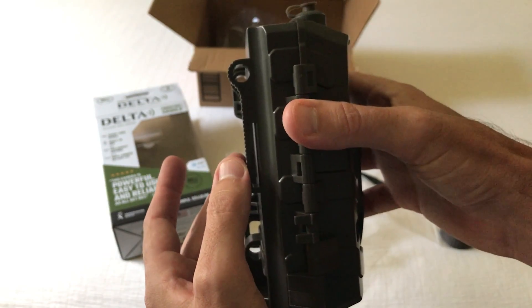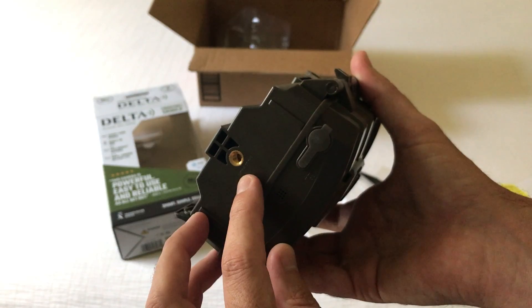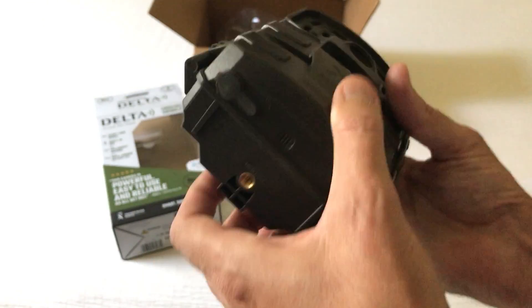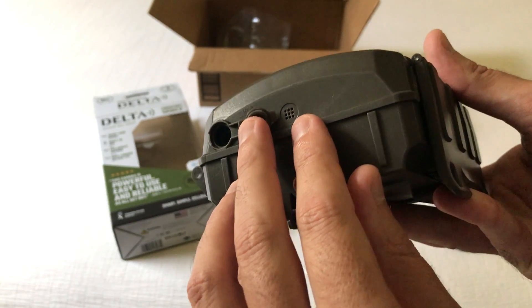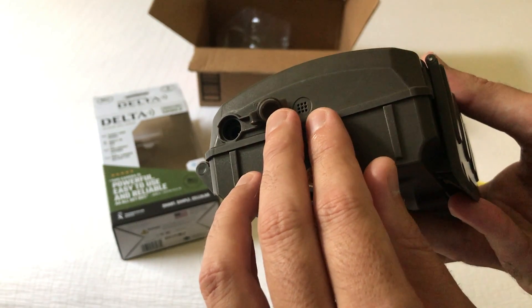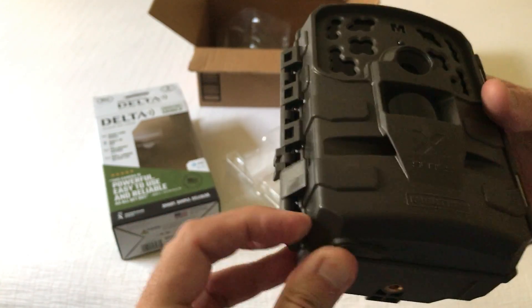The back area is where you run a strap through, but it's also got a threaded mount at the bottom in the event you want to mount it to a bracket. It does take a solar panel if you wanted to plug one in here — 12 volt is what is required. Feels pretty well made, nice and sturdy.